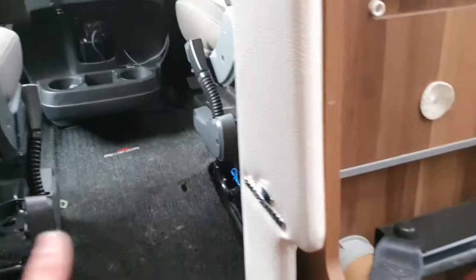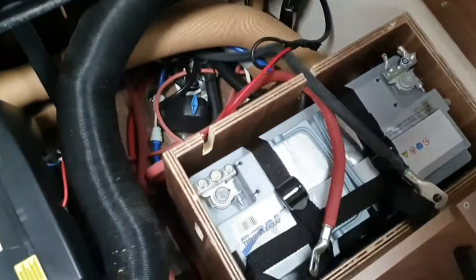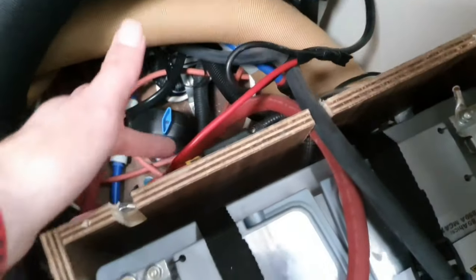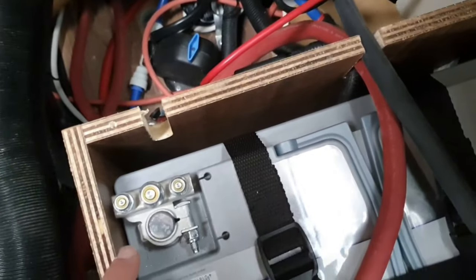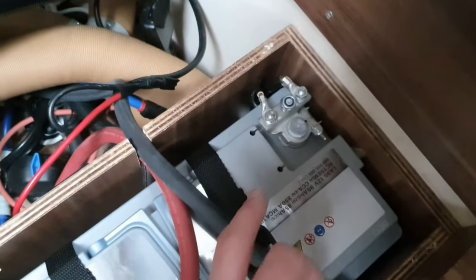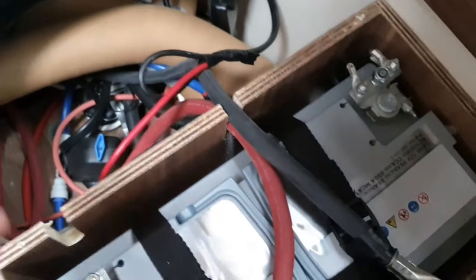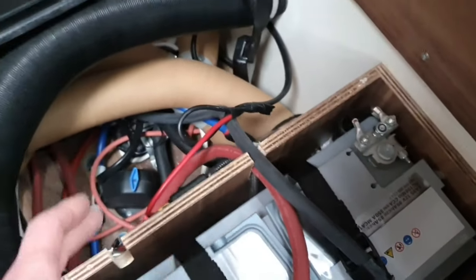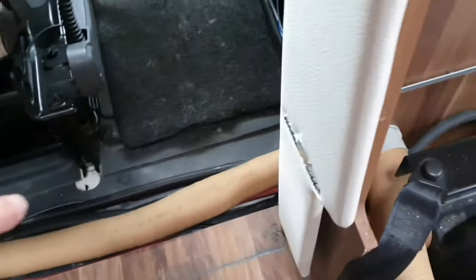The original motorhome wiring came in through this shunt and then into the live of the original battery — and all the neutrals also go into the same battery. To split those apart, I'm going to reuse the existing link cable that the dealer put in and run that round — it's already run around to the other battery, so I just need to connect the live onto there.